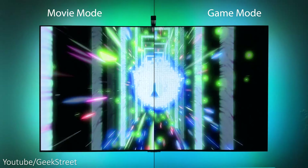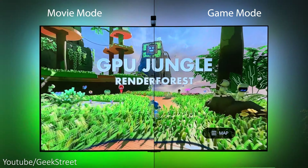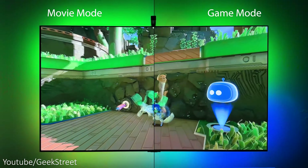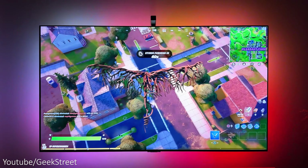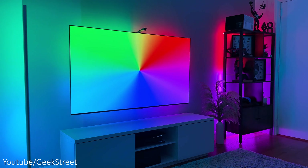Let's test out the difference between movie and game mode side by side playing the same footage. In movie mode the response is slightly slower with a lag in the color transitions, but the transitions between colors are smoother. In game mode the transitions are faster, with at times a slight flicker. Personally I prefer game mode with its faster transitions.